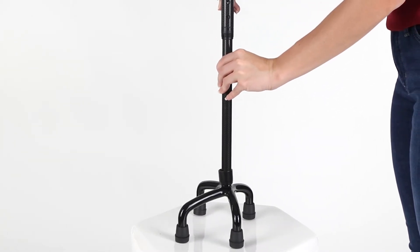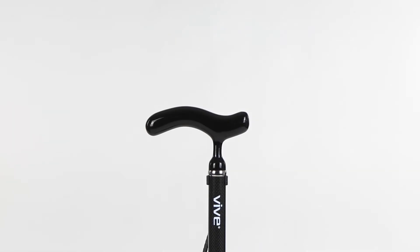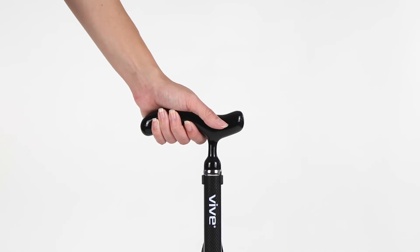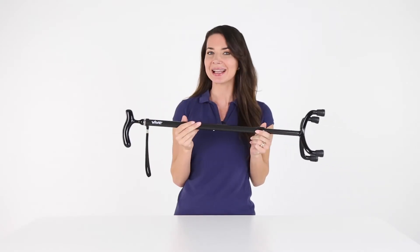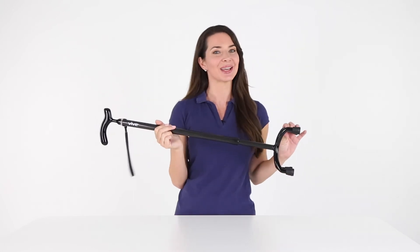This cane won't interfere with your natural stride. With a contoured derby style handle, you'll have a comfortable and secure grip that reduces hand and wrist fatigue. Walk with confidence — let's live better.